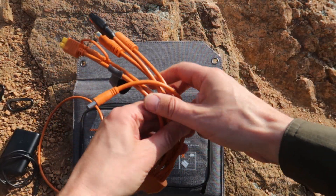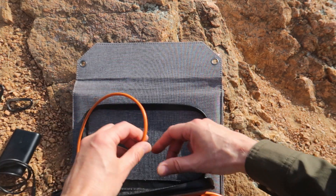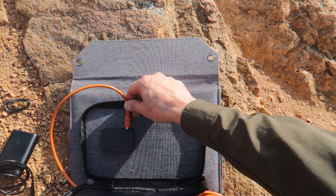It also comes with a USB-C to C cord, an iPhone adapter, and a seven-in-one solar cable that is compatible with almost every power bank on the market — 99% I'm told. As for the waterproof rating, this unit has an IP65 waterproof protection rating. If you're not familiar, it's a standard rating system for mechanical and electrical devices that tests for solid particle and liquid ingress protection.